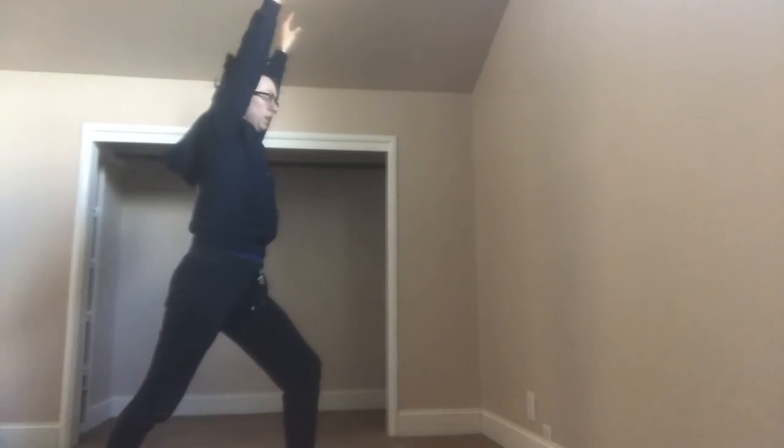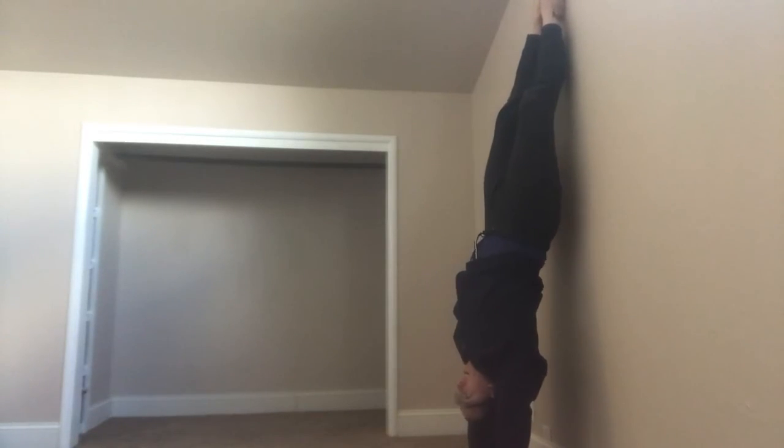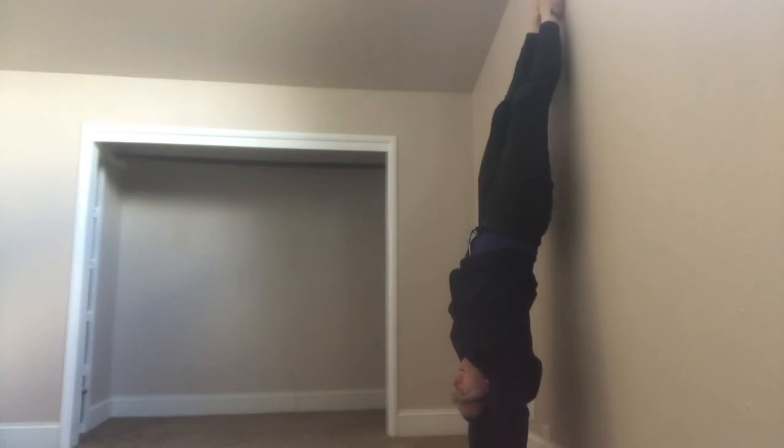Facing the wall, lunge position. Take, touch, take, touch — other hands. Here we're going to hold it. Retired.